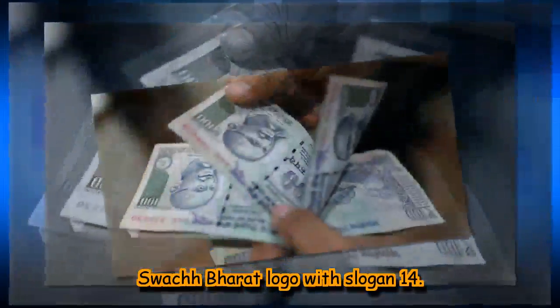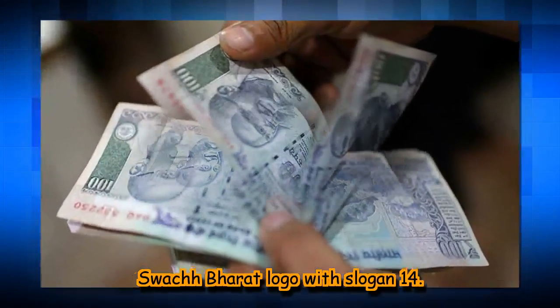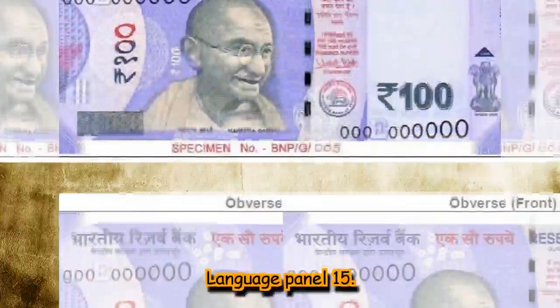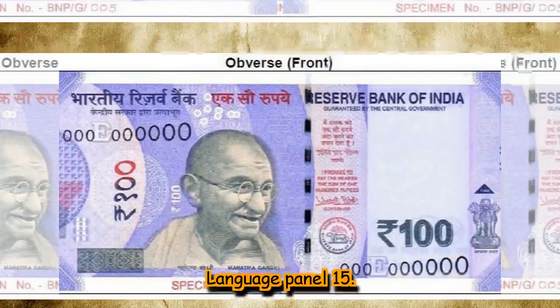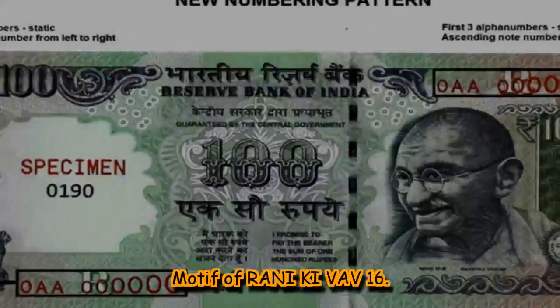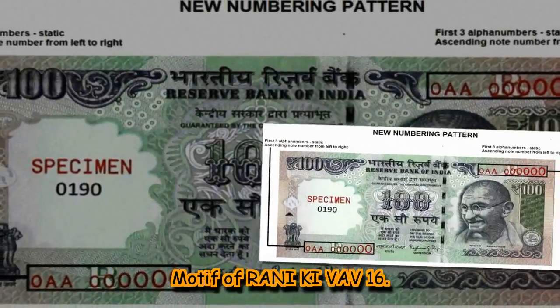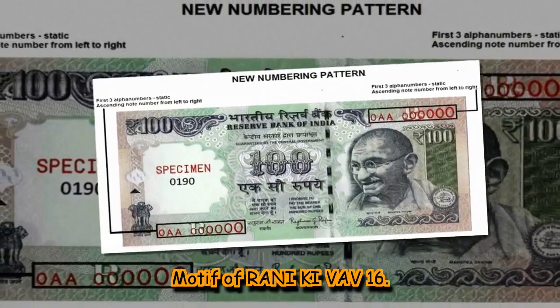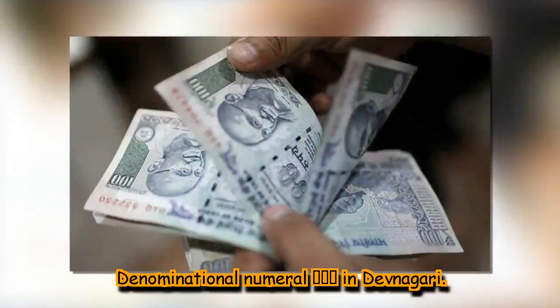13. Swachh Bharat logo with slogan. 14. Language panel. 15. Language panel. 16. Motif of Rani ki Vav. Denominational numeral ₹100 in Devanagari.